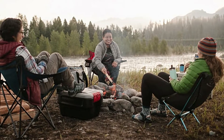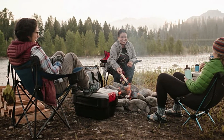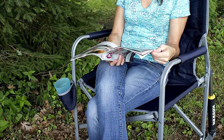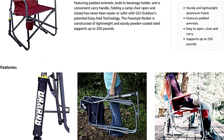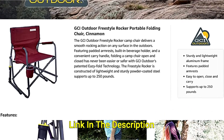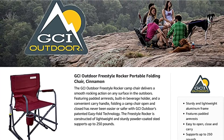The Freestyle Rocker is constructed of lightweight and sturdy powder-coated steel that supports up to 250 pounds and has a seat height of 19.7 inches. Each chair weighs 12.1 pounds. The GCI Freestyle Rocker folding camp chair is ideal for any outdoor activities such as camping, tailgating, fishing, and watching sports. Limited lifetime warranty included.